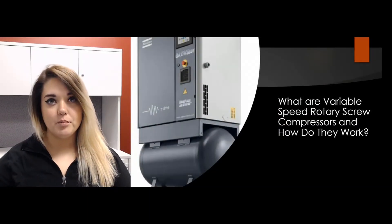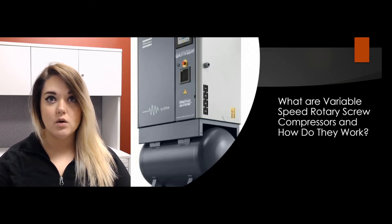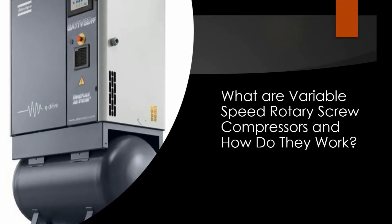Hi guys, Gabrielle here, product expert at Air Compressors Direct, coming at you with another Q&A video. Today we're going to be talking about variable speed rotary screw units — what they are and exactly how they work.